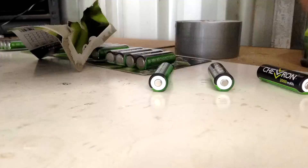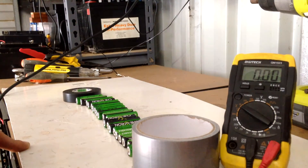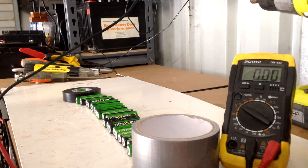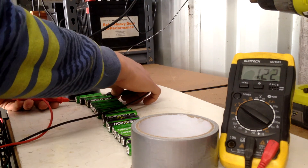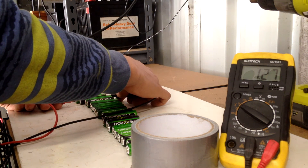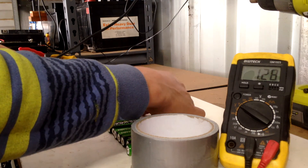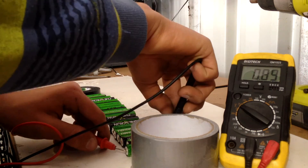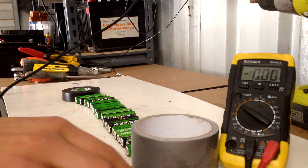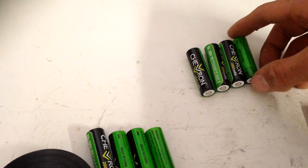Now I want to go over every cell and check the voltage. It's not as crucial for nickel metal hydride batteries, but I'm going to do it anyway. They're reading 1.28, 1.27, 1.26 — pretty much 1.27 to 1.28 across the whole thing, which is actually pretty good.